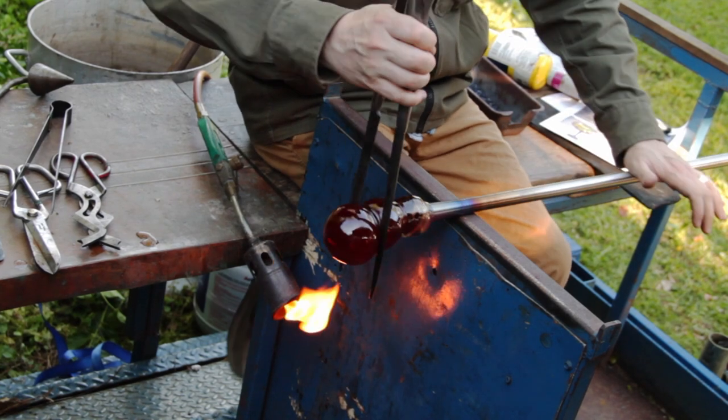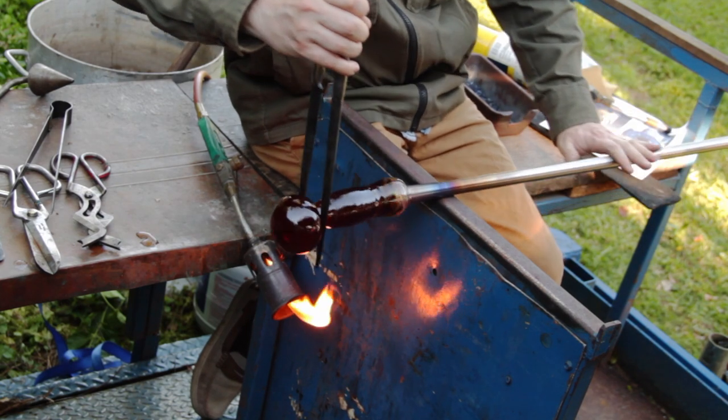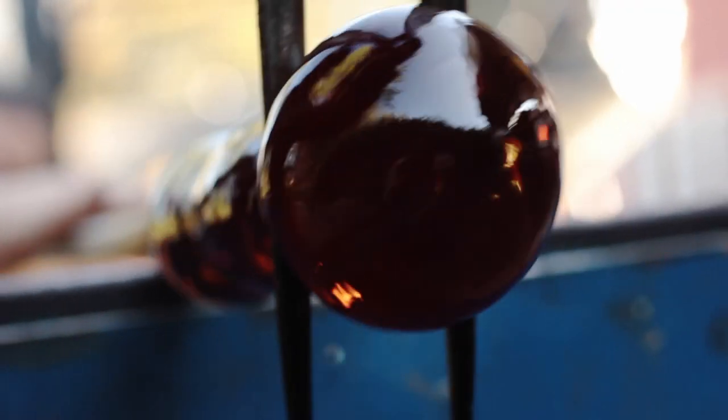After another trip to the reheating chamber, we can begin to stretch the neck of the vessel with a tool called the jacks. The jacks are the most ubiquitous glassblower's tool, used to make constrictions and, in this case, stretch the glass.